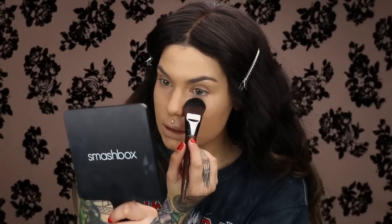Now I'm using my NARS Soft Velvet Loose Powder in Eden. I'm using this to set my under eyes so it doesn't crease on me. I'm setting my under eyes, around my nose, anywhere that I get shiny — which is everywhere.